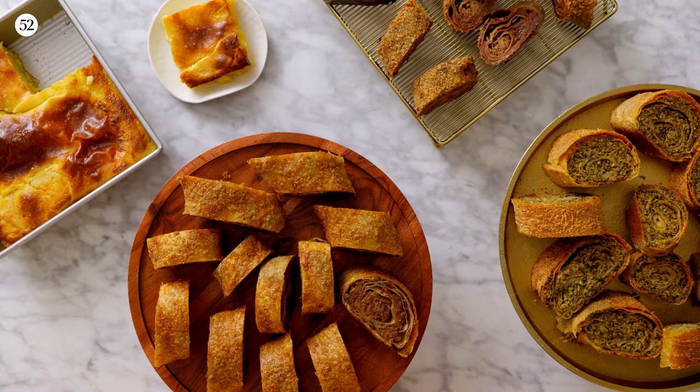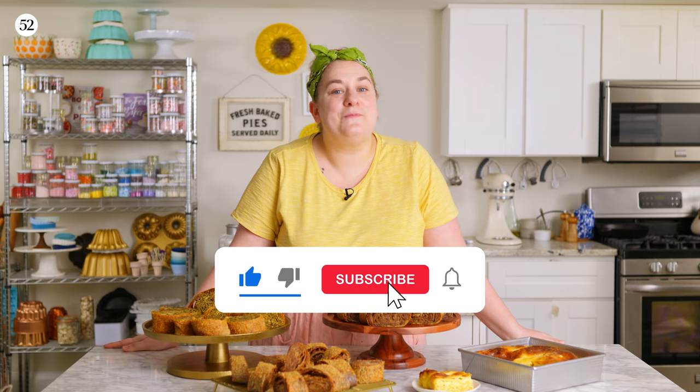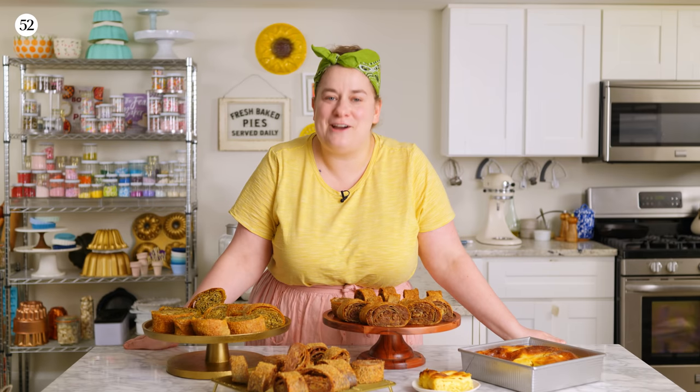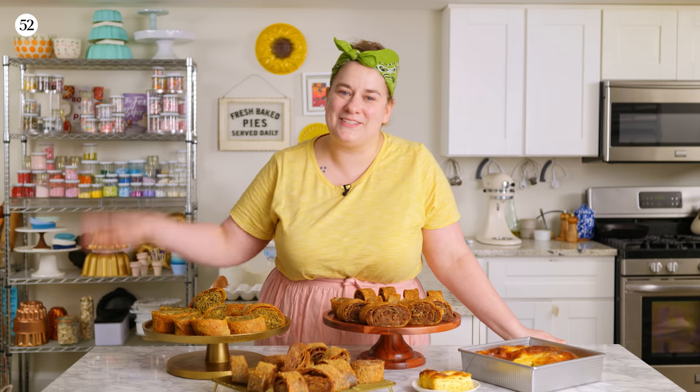Thank you so much for joining me for this episode of Bake It Up A Notch where we talked all things strudel. This is a very special episode for me, and I really hope that it encourages you to tackle a baking project that you maybe were too intimidated to try before. Please be sure to like and subscribe so that you can be made aware of new episodes each month. The holiday episodes of Bake It Up A Notch are coming up, and I cannot wait to share them with you. So be sure to join us for our next episode. Happy baking!